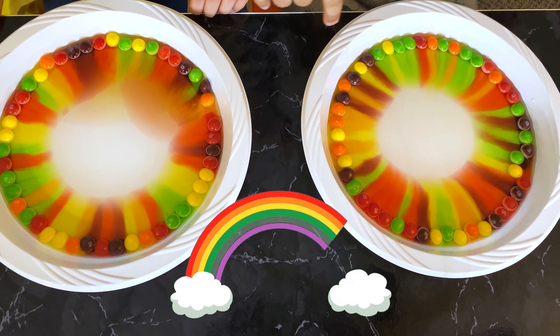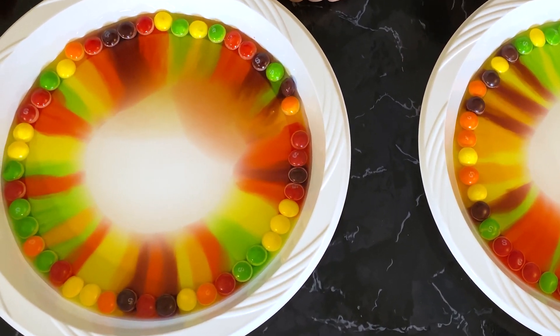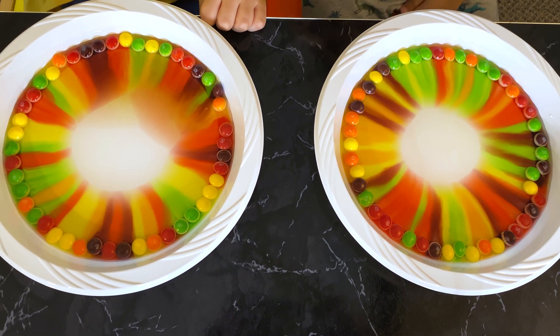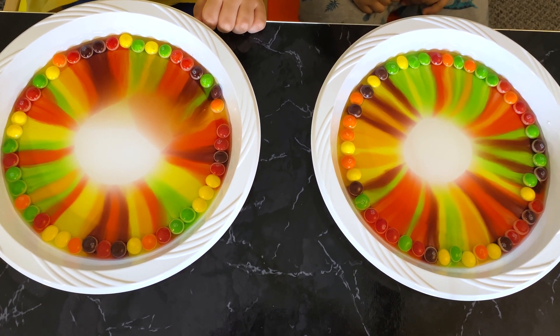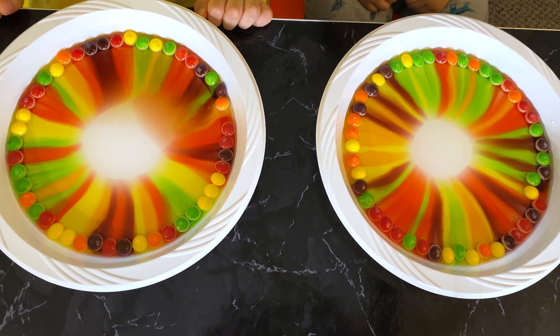A rainbow wheel! Ion, do you see the magic? Yes! Look at all the colors bleed into the center. Ariana shook the table a little bit, so yours is not in line, but that's okay. Look at all the colors — it's still making a wheel.